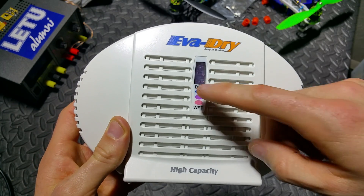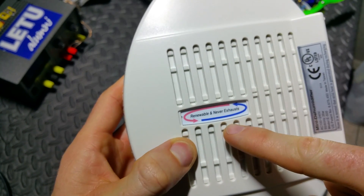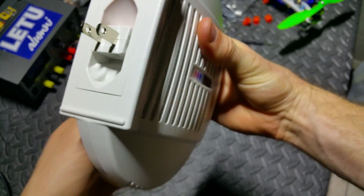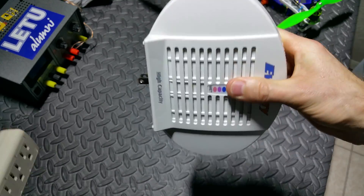These rechargeable dehumidifiers have color-changing crystals that let you know whenever they've soaked up so much water they can't pull anymore out of the air. Once the crystals are saturated with water all you have to do is flip out the plug from the bottom and plug it into an outlet. This turns a heater on inside which dries out the crystals so that you can reuse this over and over again.